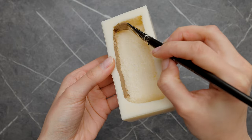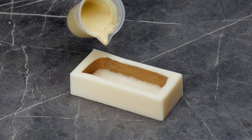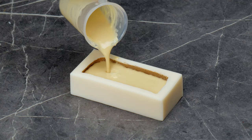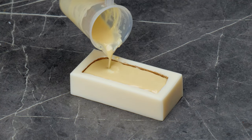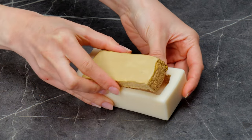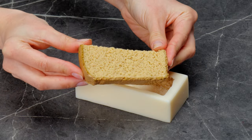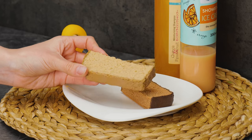Paint the outside edge of this special mold with a brown paint, then fill it up with soap. Can you believe these aren't real toast?